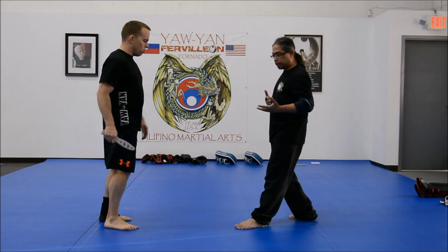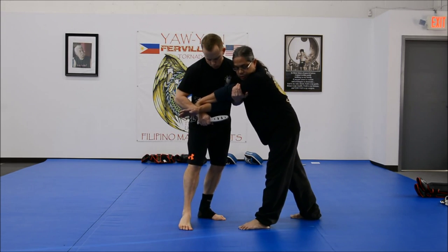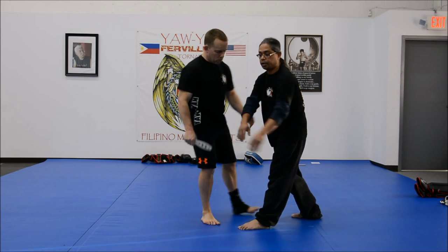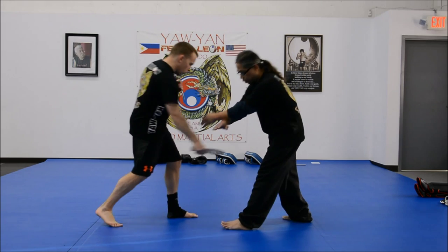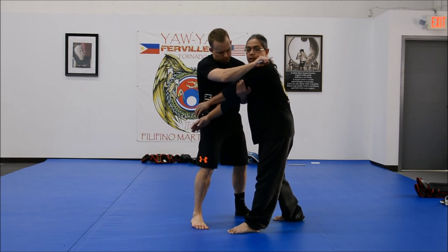Another thing with the X-block: there's a trap there — stab in, slash carotid artery. Again: X-block, trap, stab, stab, slash carotid artery.